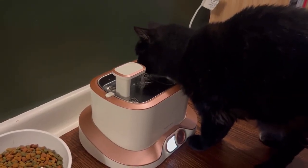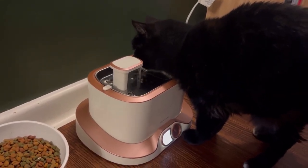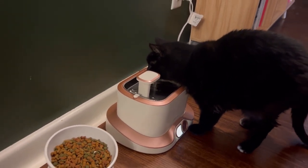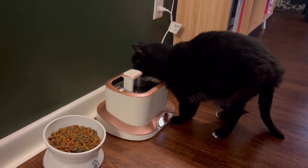The battery stays charged for up to 30 days, and without water draining and without a need to turn the dock upside down to access the charging port, the FiniteLine Cat Water Fountain truly is like none other.